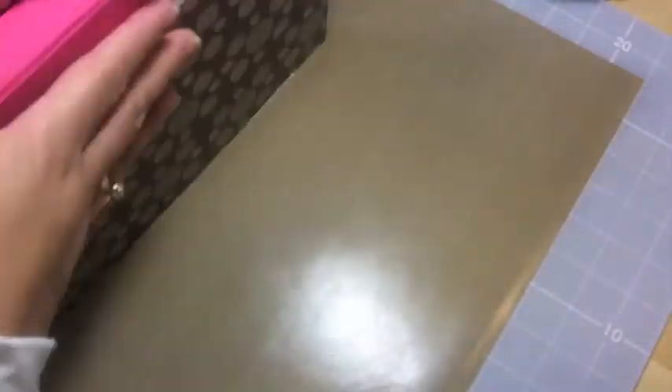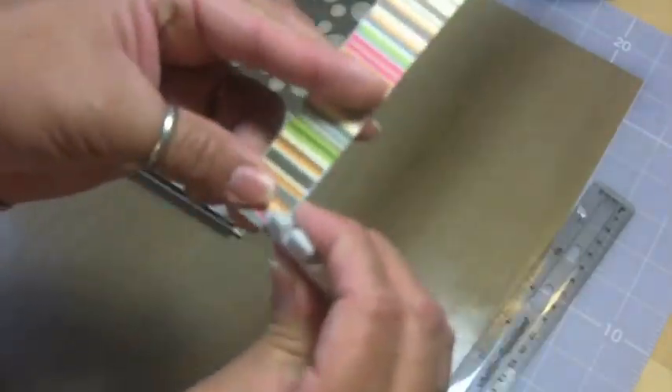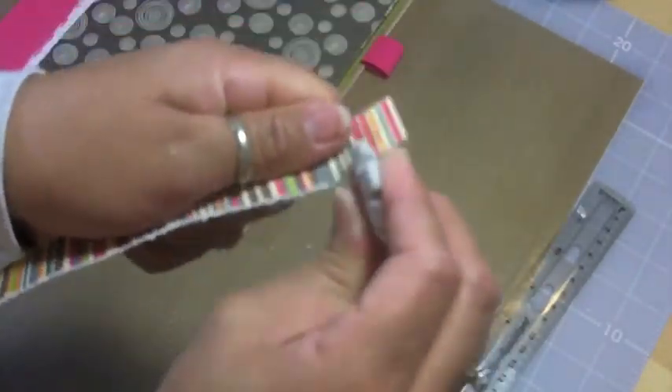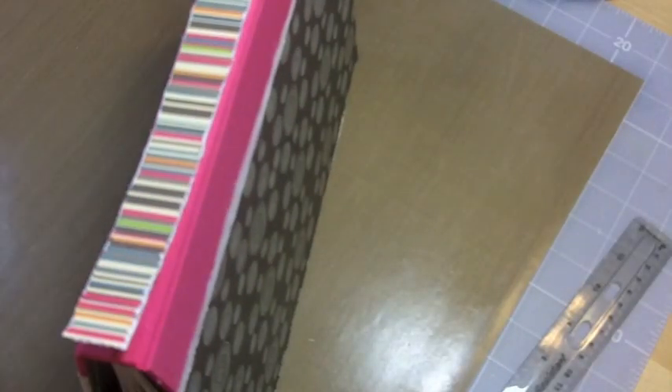Not a big deal — I do end up putting some pearls back there, I'll show you in a minute. I used a scrap piece of paper and measured it so I can cut a piece that will fit pretty snugly right from edge to edge.